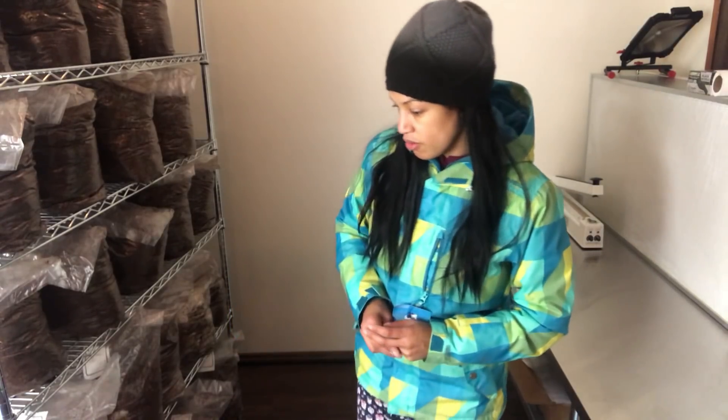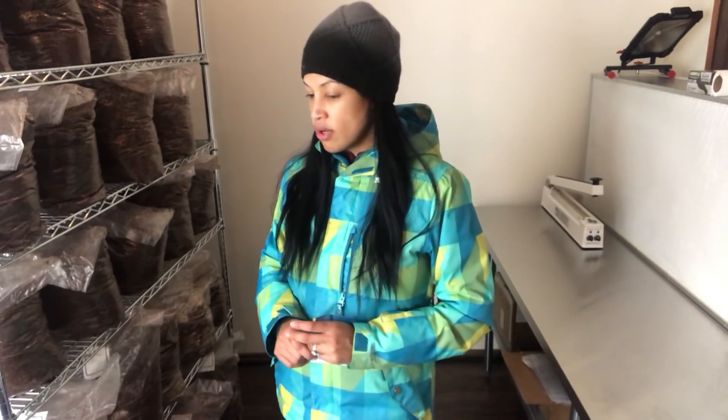I wanted to do a new batch today — lion's mane and golden oysters have been really popular with my chefs, in addition to the blues. I'm going to do another video on what's been working for me with chefs, which is different from a farmers market. My experience will be different from a restaurant in California, Boston, Texas, or St. Louis. I'll do a video specifically on what some people grow for restaurants.